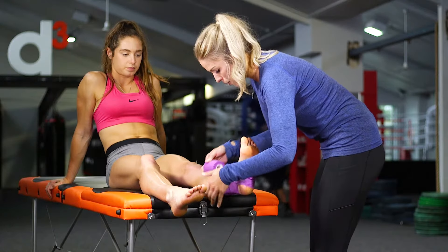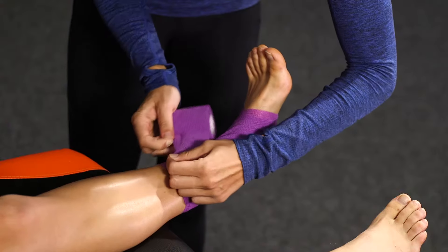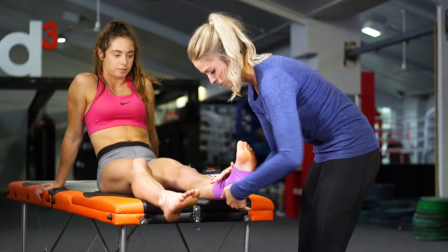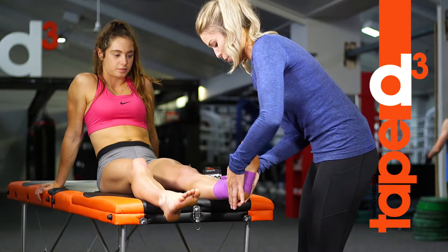So then bring it up and just tear it to lock it up, and that'll give you a bit of compression around the whole joint.